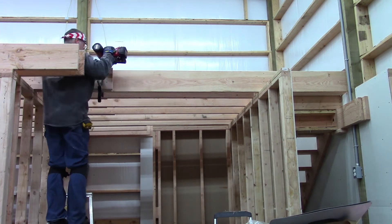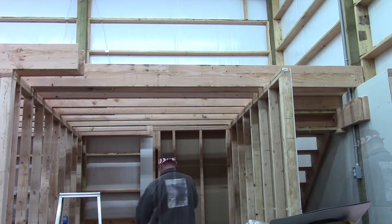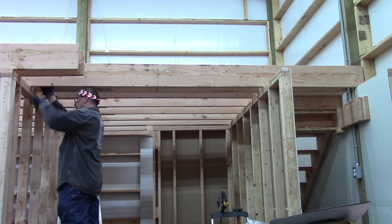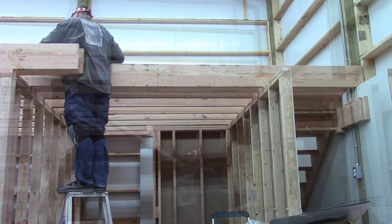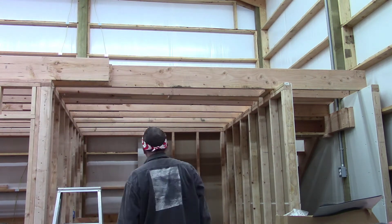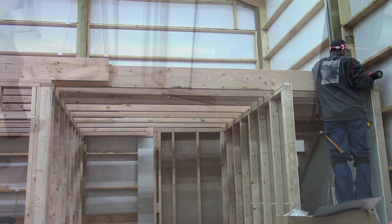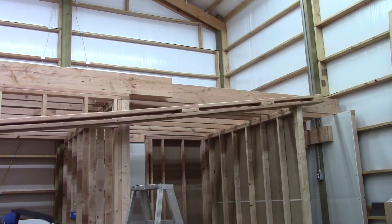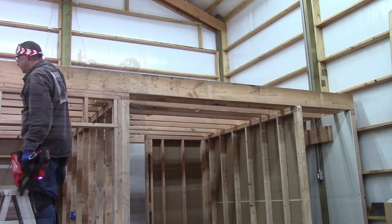Whenever the floor comes up to one of the main posts in the building, I have to adapt — I can't go with the standard spacing. I'm securing a joist on each side of the post for added strength and rigidity in the whole building. I need to tie it together to the whole structure to keep everything in place and lock everything down so nothing can move. The final piece is the end beam that goes on the edge of the floor — it's wider and heavier and splices into the other beam that's over the center section because the wall goes above it.